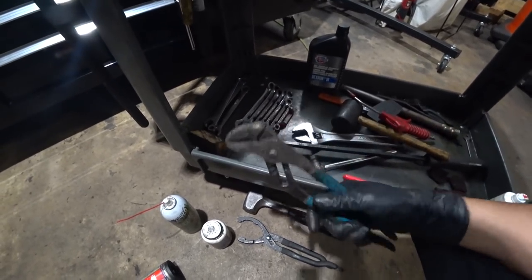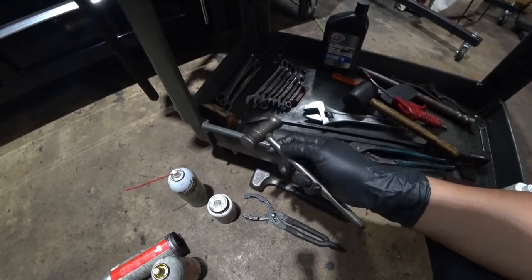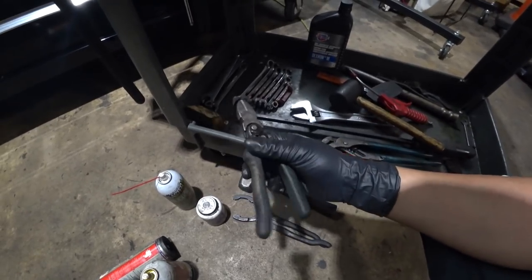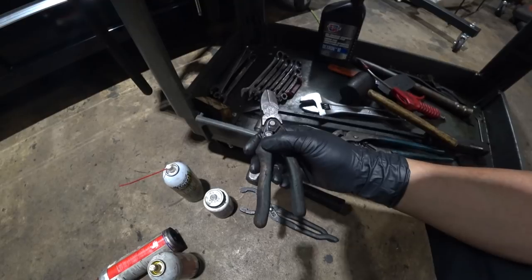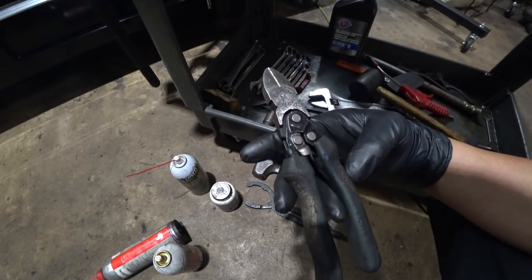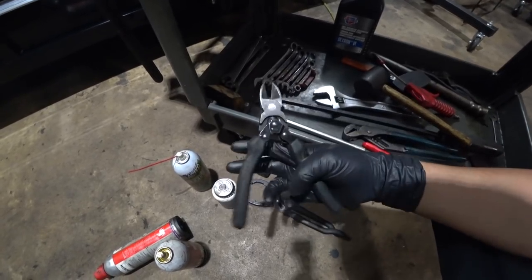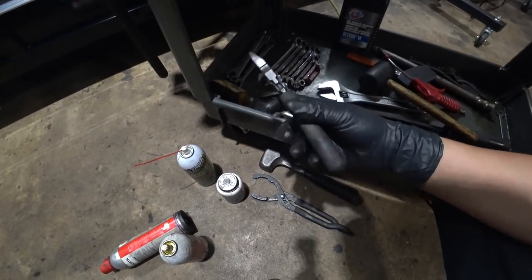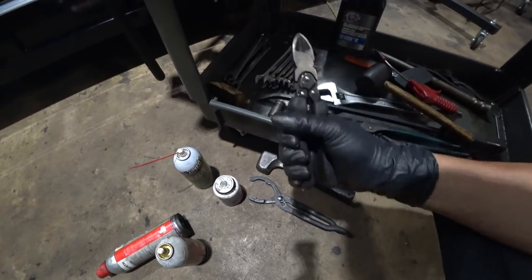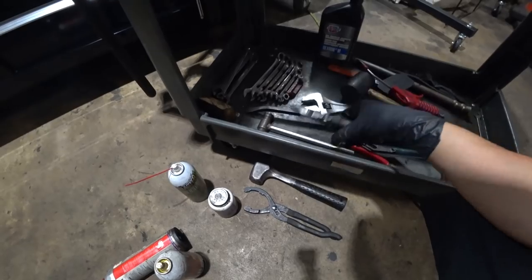Always gotta have channel lock pliers on hand. This hammer is from my firearm manufacturing days — they had it laying around and said hey you want it, and I said yeah sure, I don't say no to free tools. This was given to me by a good friend — been with me since I was about 16. It's a Crescent, part number PS5429C. Love this thing — it's sharp and cuts just about anything, been used a whole lot. If I lose it or it breaks, I'd buy another one in a heartbeat.